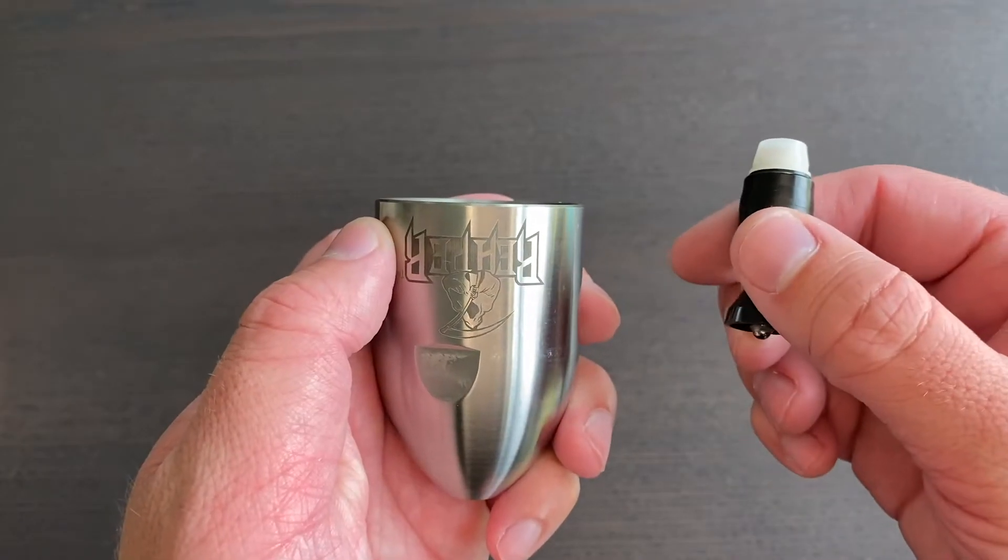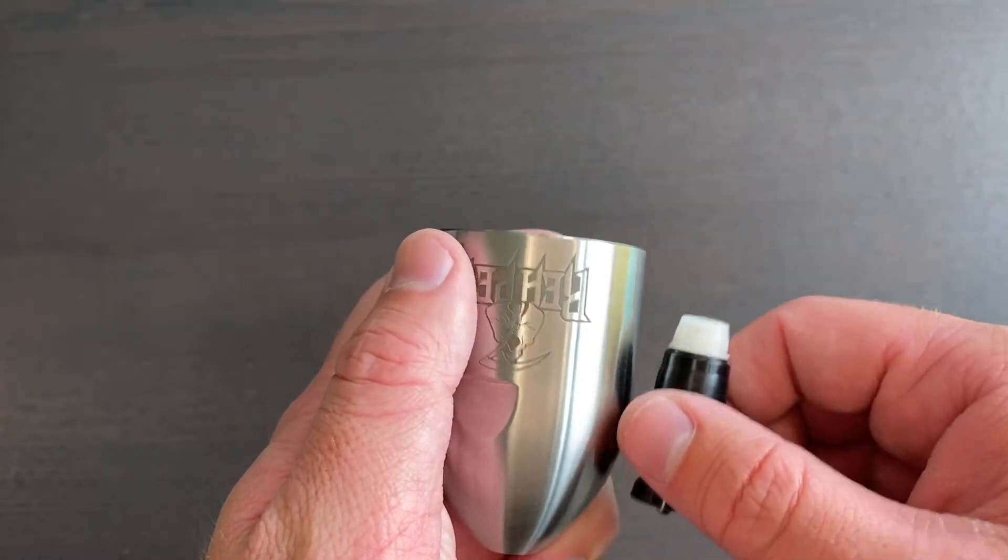We also recognize that the typical ceramic tips and seats used in competitors' nozzles wear out quickly, sometimes even cracking. To increase the life of the nozzle, the Reaper uses tungsten carbide for all the internal nozzle tips and seats.